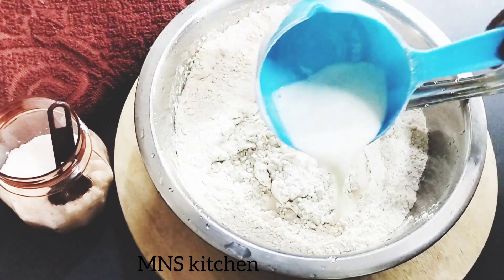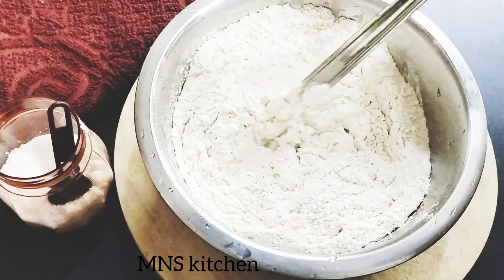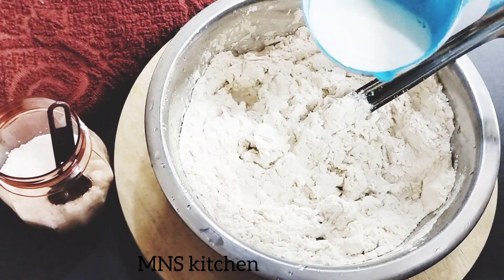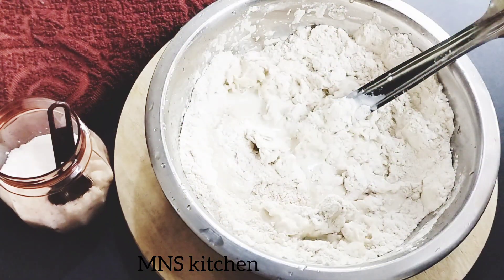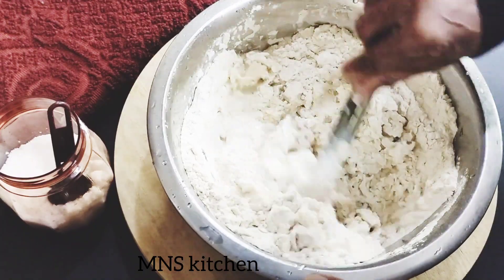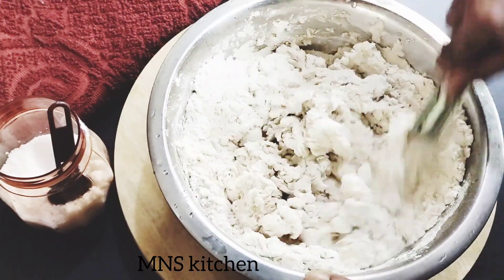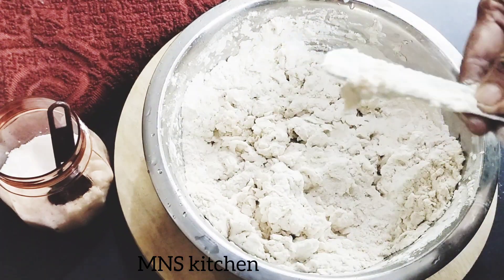I will mix the same as the pan. I will mix the pan and mix it. I will mix it in a small amount of pan. Take a spoon of the skin. Put the pieces in the excess. Take a small piece of the pieces.